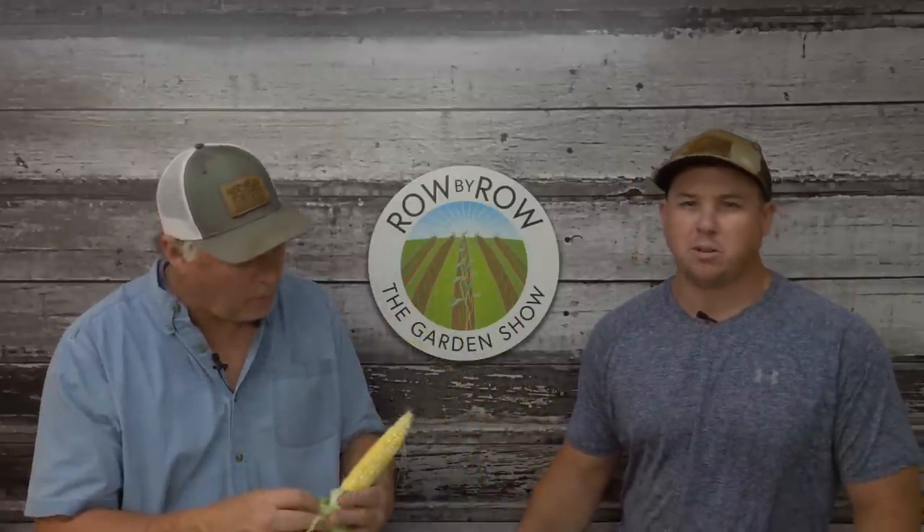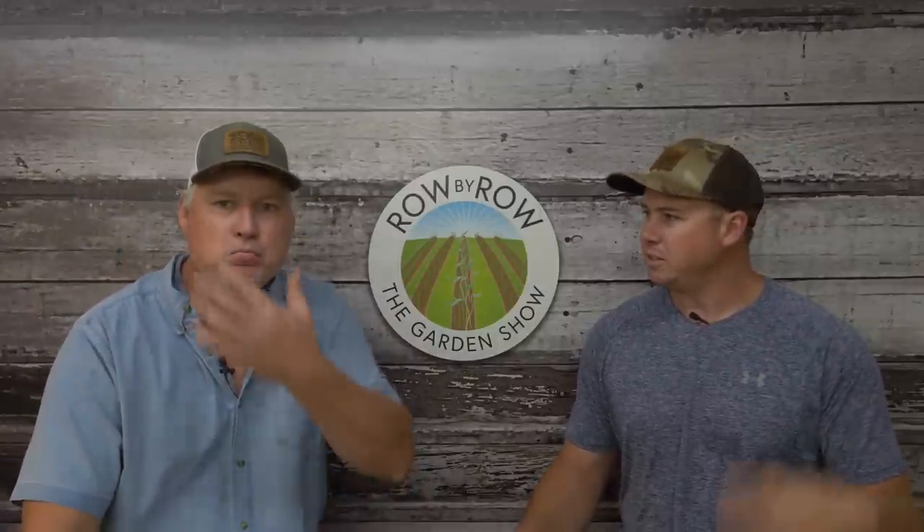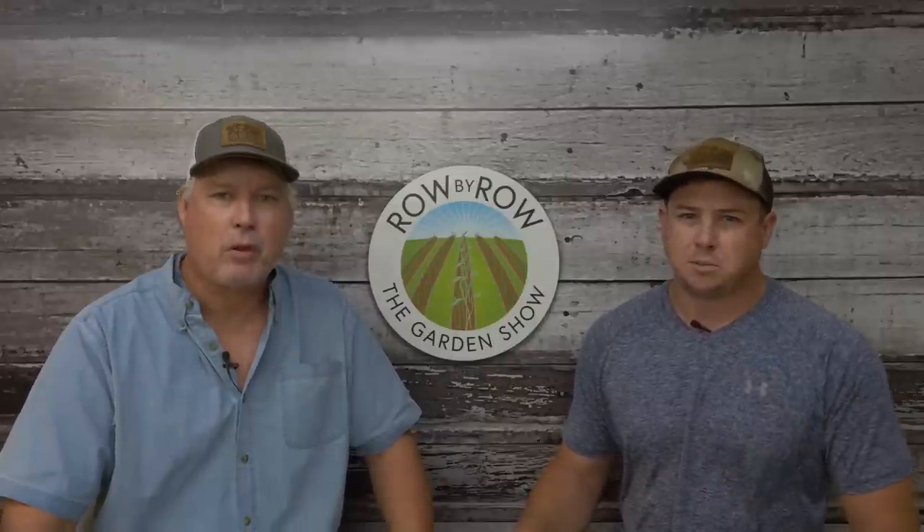Hello everyone and welcome to the Row by Row Garden Show. I'm Travis. I'm Greg. We've got a really good show planned for you tonight. We're excited that you're joining us. We're going to talk about some not so well-known vegetable crops that you can grow this time of year in the cool weather. But before we get to that we always have some show-and-tell. If this is your first time on our channel, welcome, go ahead and hit that subscribe button and the bell button below.